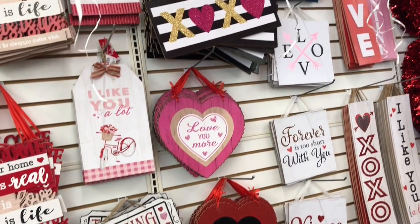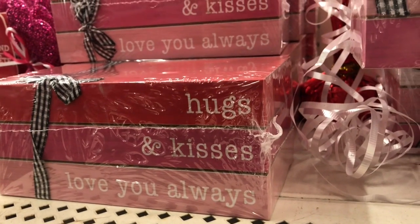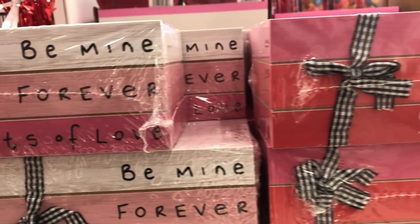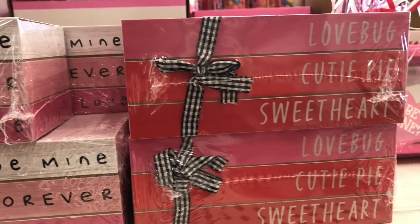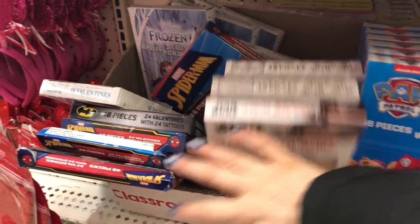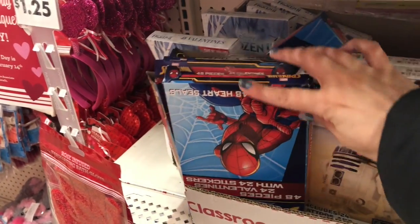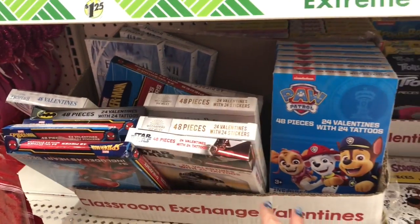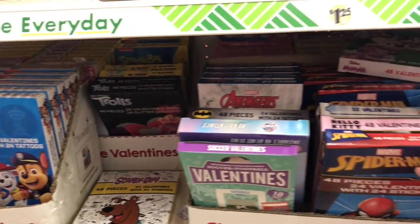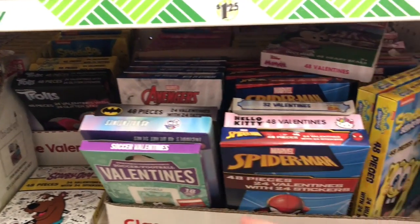These faux books are my favorite — they are super cute. If you know of a little one that is having a Valentine's Day party, Dollar Tree has lots of Valentine's Day cards. They have themed cards like Spider-Man, Star Wars, and PAW Patrol, so check out Dollar Tree before you go anyplace else.